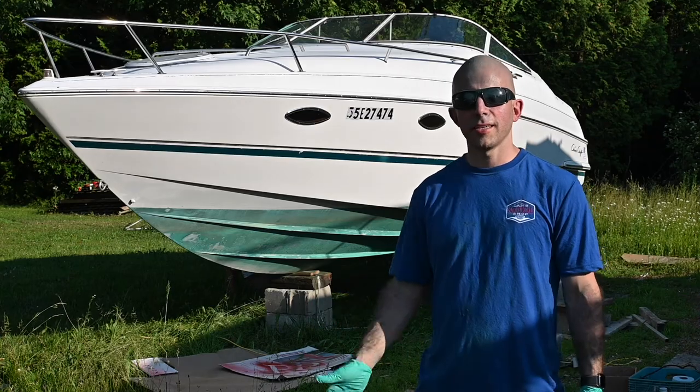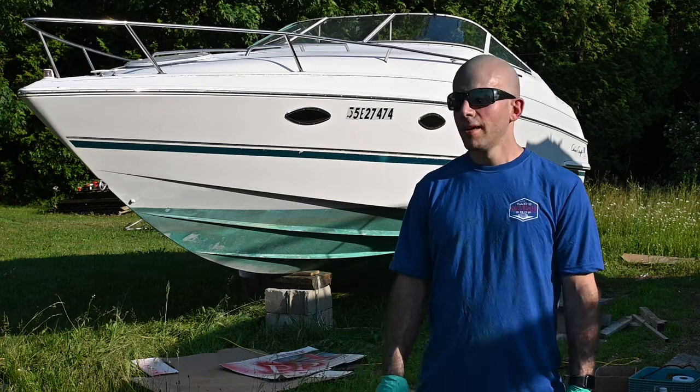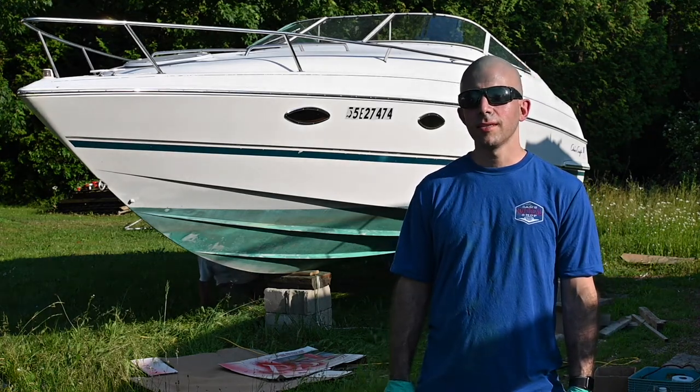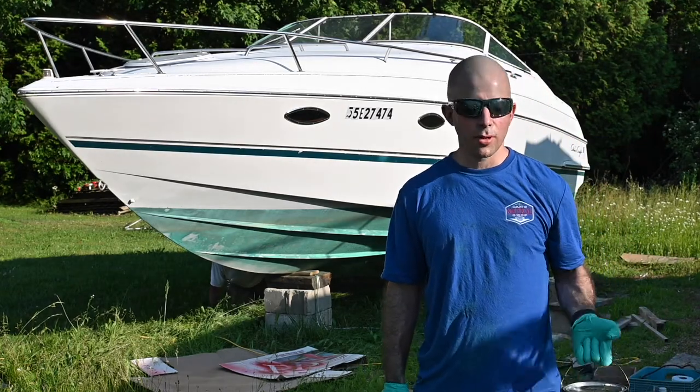Today we are with our 1993 Chris Craft concept project boat. We just got this little while ago. Tonight we are sanding down the old anti-fouling paint — it is an Interlux bottom coat green. We're going to switch to the Pettit HRT Unipoxy in black.